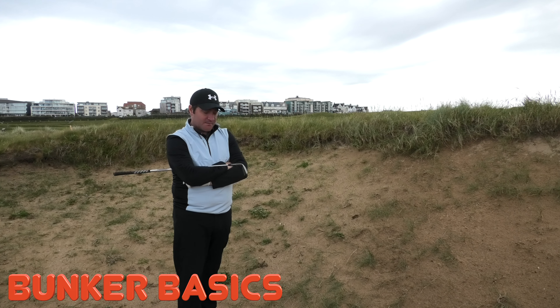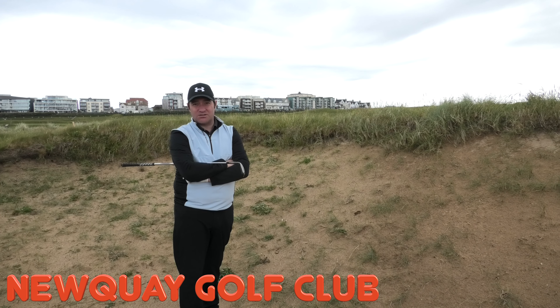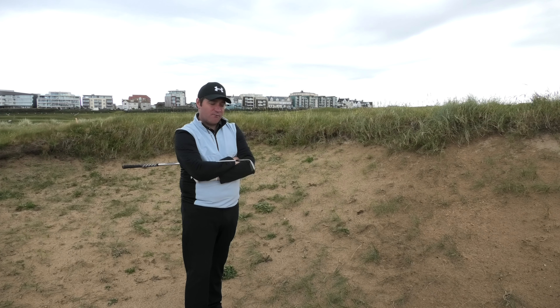When it comes to bunkers, a lot of people are quite scared, quite frightened of bunkers, where in theory it's actually the easiest shot you can play. So we're going to do some tips, some hints, and hopefully we can improve your game.